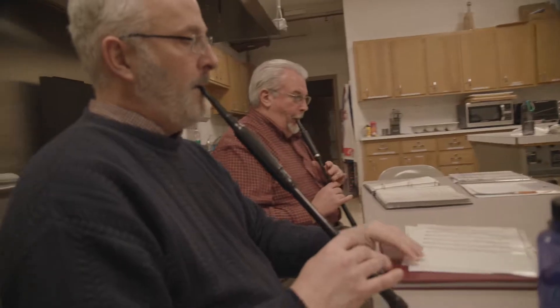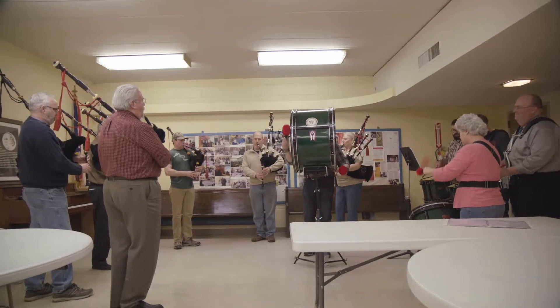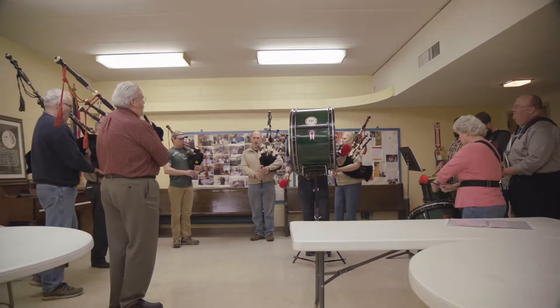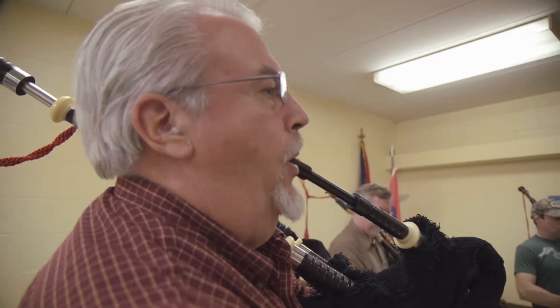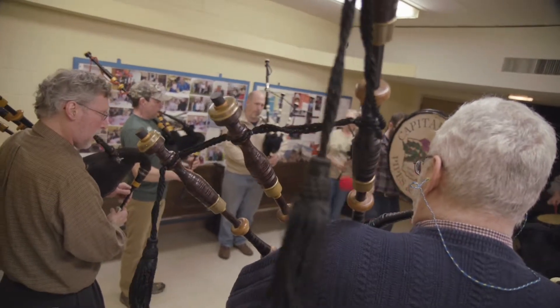Playing with a bagpipe band is maybe a little bit different than playing with other kinds of instruments, because you all want to be playing exactly the same thing. So instead of sounding like six bagpipes or ten bagpipes, you sound like one.